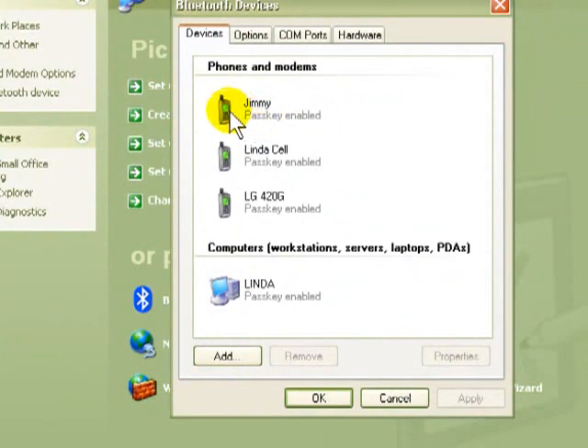There's one of my cell phones, there's my wife's cell phone, there's my daughter's cell phone, and my wife's laptop computer. I have added all these devices to my Bluetooth on my computer, just like you would add somebody on your cell phone. But what you need to do once you have installed the software, even before you start adding devices — the first thing you can do is go here.